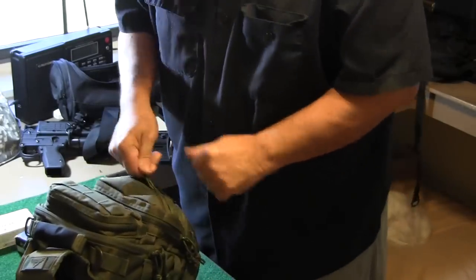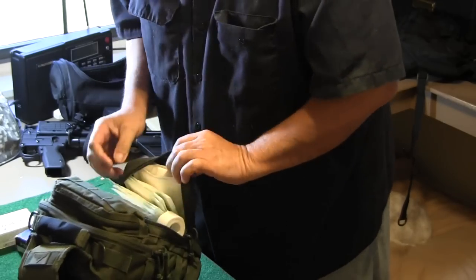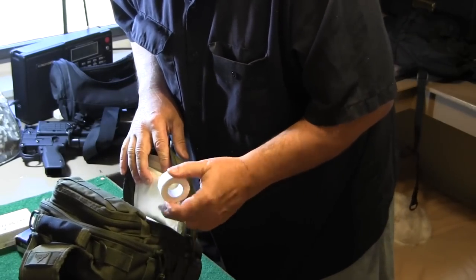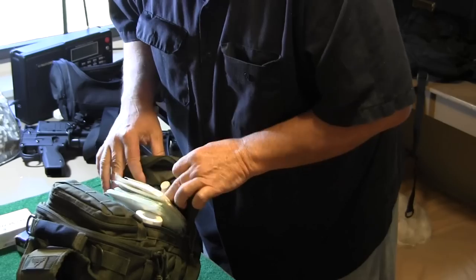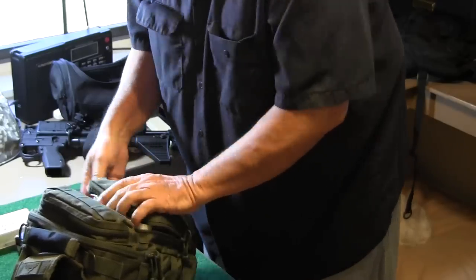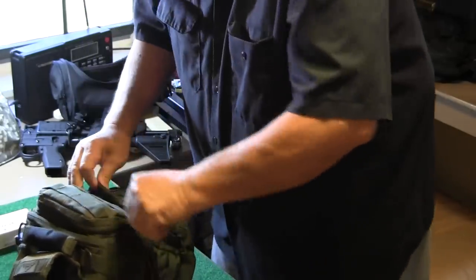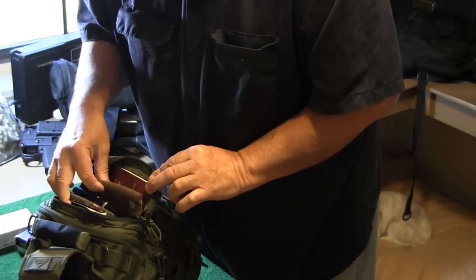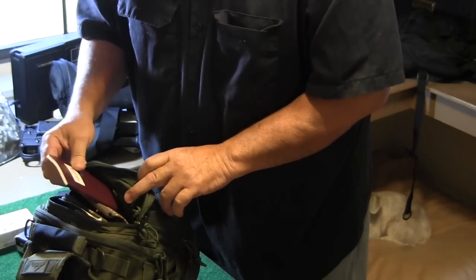I have to have band-aids. Gauze, tape, ointment — nothing's changing about that. Pocket constitution.